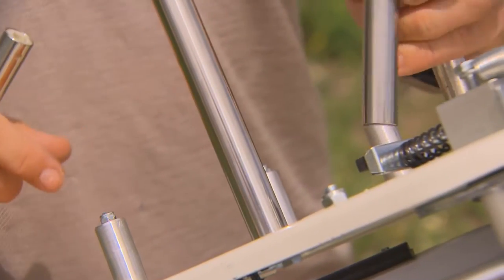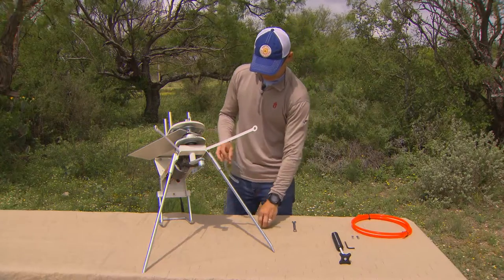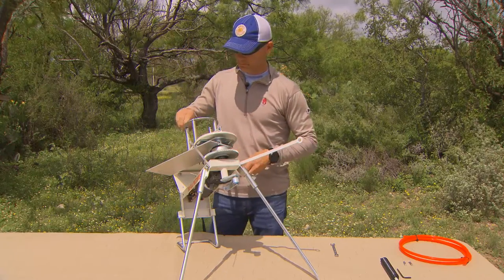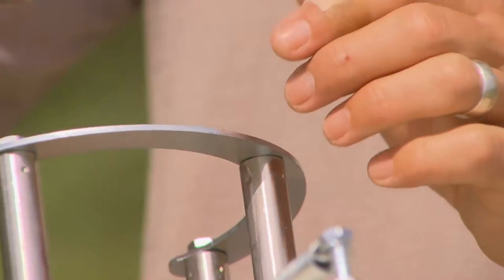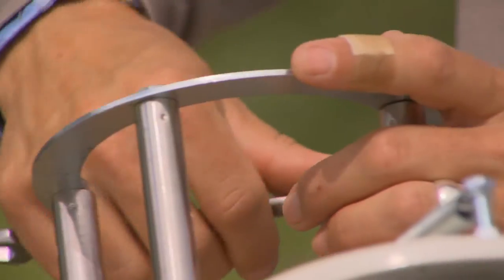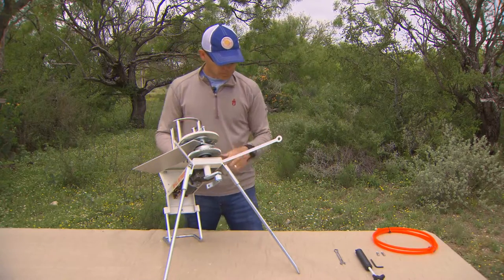Our next step is to attach the stacker poles. You just slide these over the stacker pole mounts like so — pretty simple. Then we're going to take our horseshoe and our four bolts and simply attach it to the top of the stacker poles. You want the open end of the horseshoe to face to the rear of the trap. Once we've hand tightened them, we're just going to give them a final couple of turns with our 11 millimeter wrench — they don't have to be too tight, just nice and snug. This is where you're going to drop your clays into.